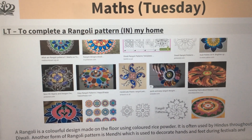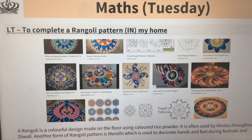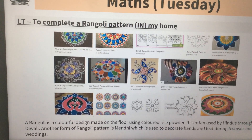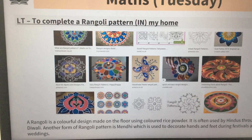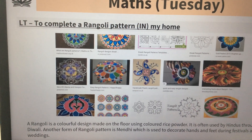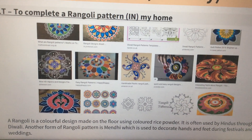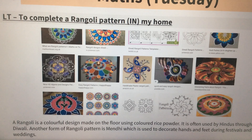Good morning and happy Tuesday. Your maths challenge today is to complete a Rangoli pattern in your home. There are some really beautiful examples here. You might have heard of Rangoli designs before. They are made during the Hindu festival of light which is called Diwali — we learnt about this earlier in the year during Myths and Legends, an IPC topic.